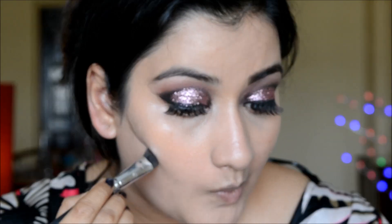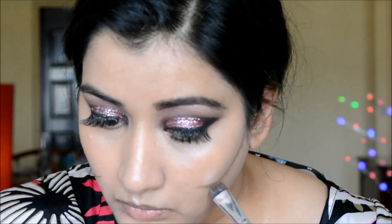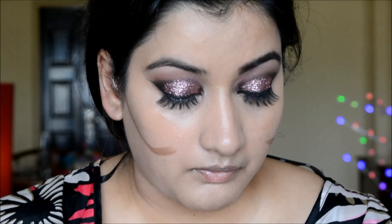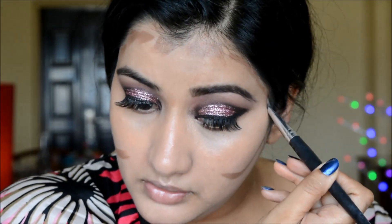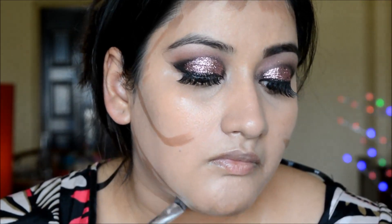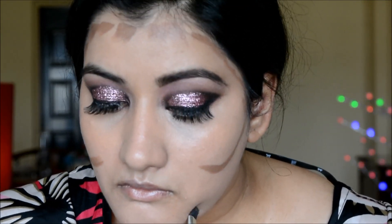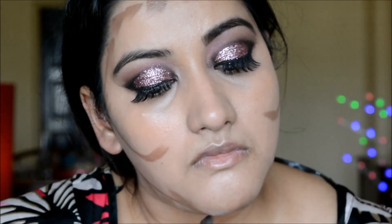For contouring, I'm trying to create cheekbones by curving the contour. I'm applying it on my forehead, jaws, chin, and nose. I'm also taking a little contour cream on my jawline to give myself a sharper jaw.